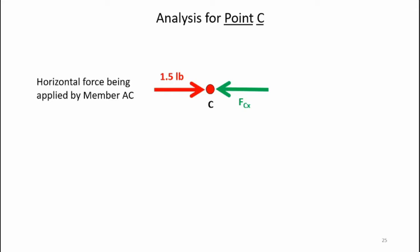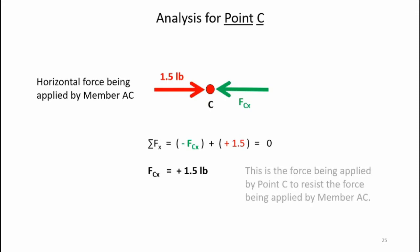Taking a look at point C, there's only one force acting on it — the horizontal force being applied by member AC of 1.5 pounds pushing towards the right. We have an opposing force FBx pushing towards the left. Summing forces in the x direction and setting it equal to zero yields a horizontal force FBx equal to plus 1.5 pounds. Since that answer is a positive number, the leftward-pointing green arrow is the correct direction for that resistive force being applied by point C, which resists the force being pushed on by member AC — since those are equal and opposite, the point is in static equilibrium.